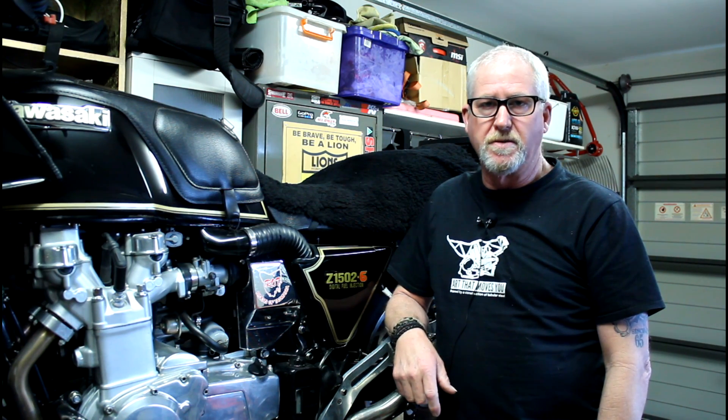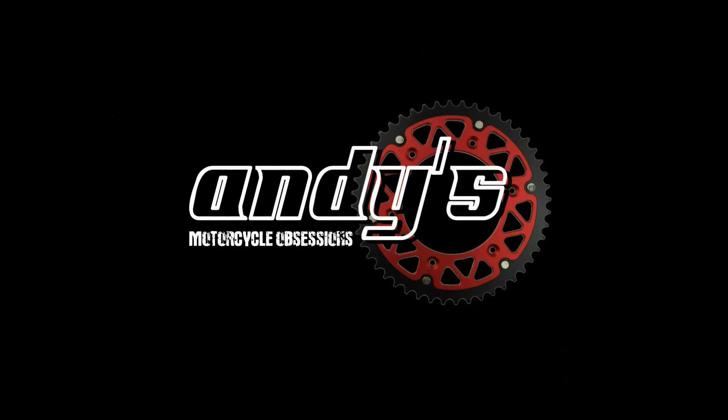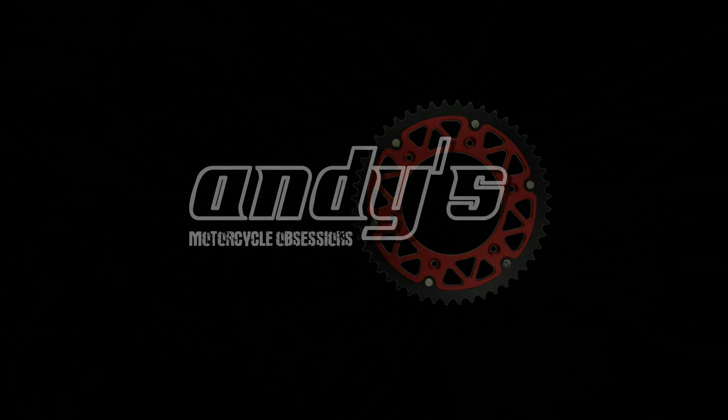This time on Andy's Motorcycle Obsessions, I want to talk about Ram Air. G'day everybody and welcome back.